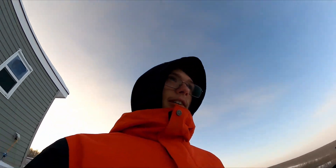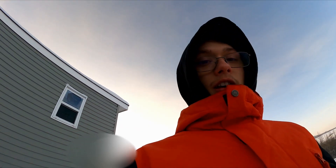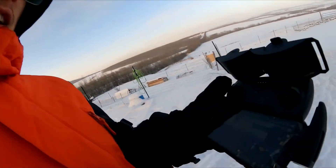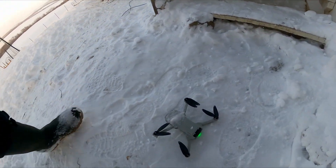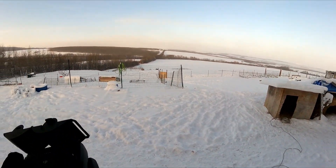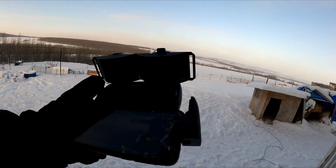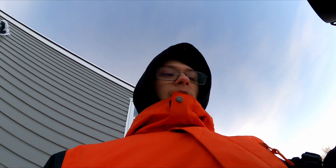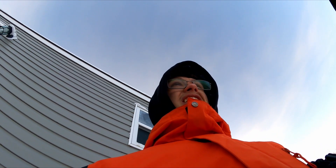What up people, so today I'm gonna be filming a video. It is minus 39 Celsius, minus 38 Fahrenheit. This is my drone — I ordered one because there's also snow. We're gonna see how long it can survive in this cold.